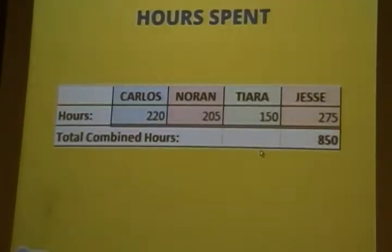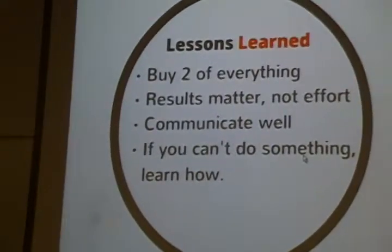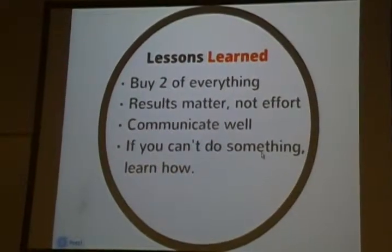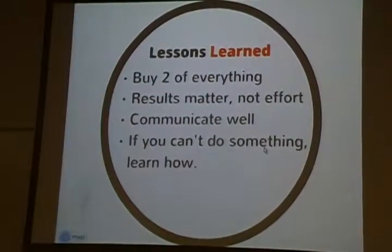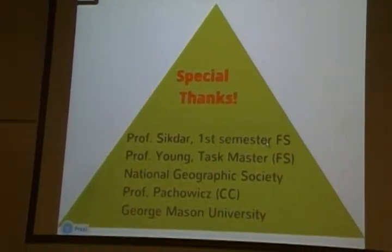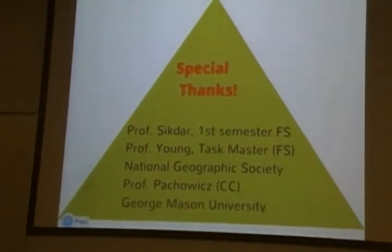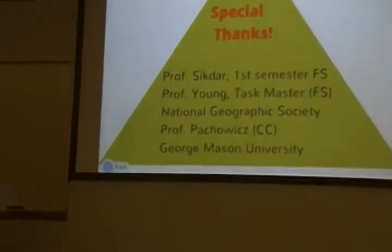This slide shows the hours spent on our project, and the total funds were $674. Lessons learned: buy two of everything — components are cheap and you may need backups. Results matter, not only effort. Communicate well. And if you can't do something, learn how, because in senior design you have to learn a lot. Special thanks to our faculty supervisors for both semesters, including Professor Mike Leong our task master, the Master of Geographic Society, our course coordinator, and George Mason University friends and family. Thank you so much.